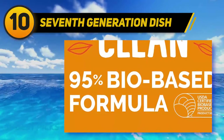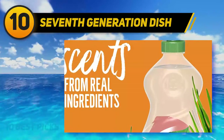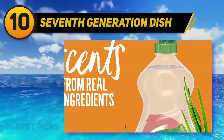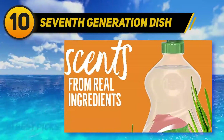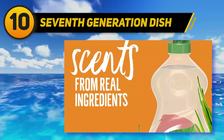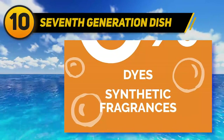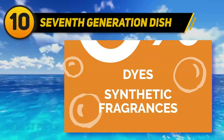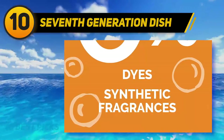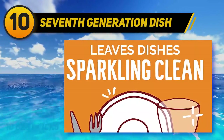Speaking of clean, we are big believers in transparency, so much so that you can see right through our dish liquid. We never use dyes, synthetic fragrances, phosphates, or triclosan. Our safe and effective formula is made with plant-based ingredients and is designed with safety in mind. EPA Safer Choice certified product and USDA certified bio-based product 95%. This dish soap is scented with 100% essential oils and botanical ingredients because the real stuff smells good just the way it is.